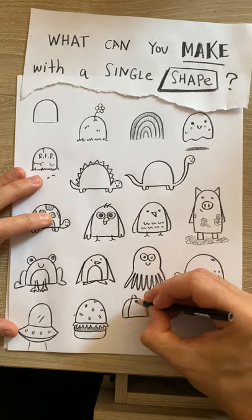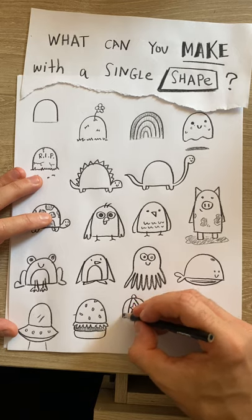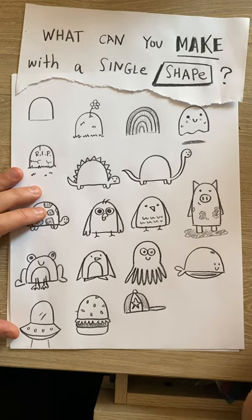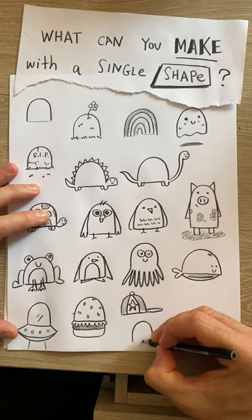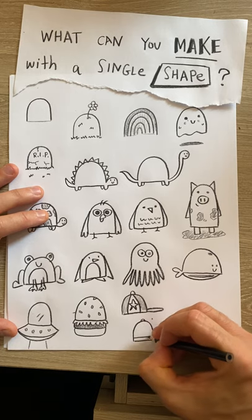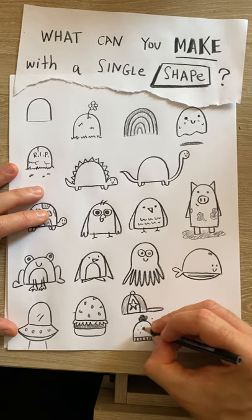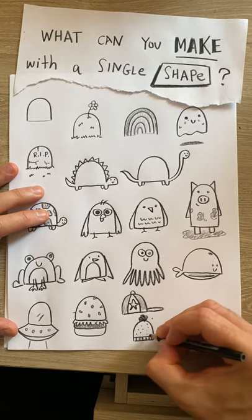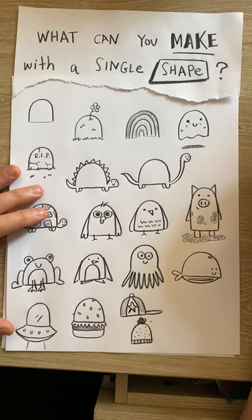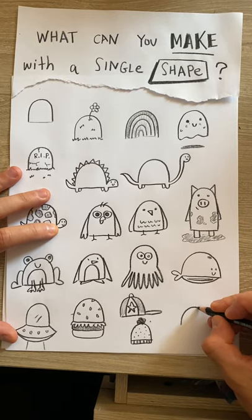Let's see — a hat! So if you watch my other videos, you've probably heard me say a couple of things repeatedly. One is that there's no right or wrong way to draw anything. I'm drawing all these things using this shape, but I could use a different shape — you could use a different shape. As long as your drawings communicate what you're trying to say, that's all that matters. If you're drawing a ghost and you draw it differently, as long as your viewer — whoever's looking at your drawing — knows it's a ghost, that's all that matters. There's no right or wrong way, or better or worse way.